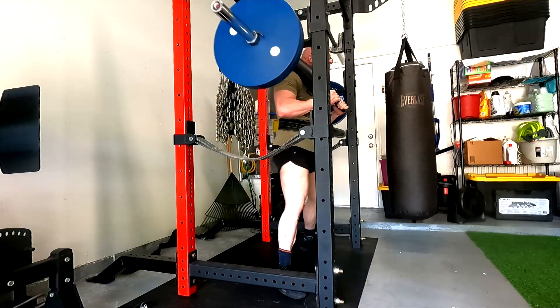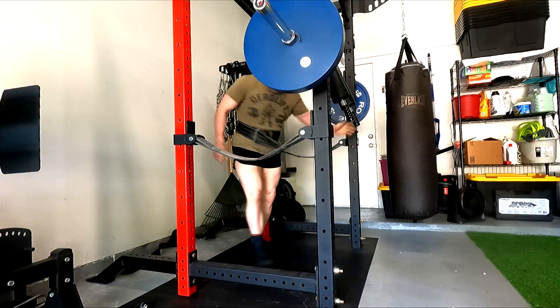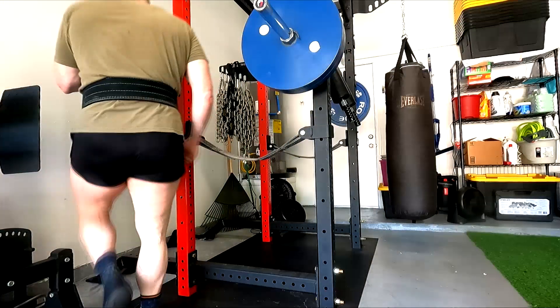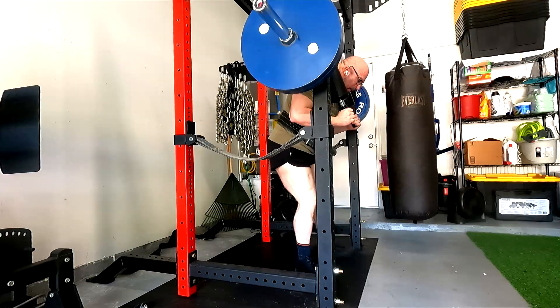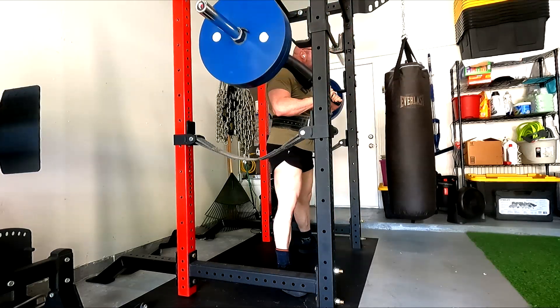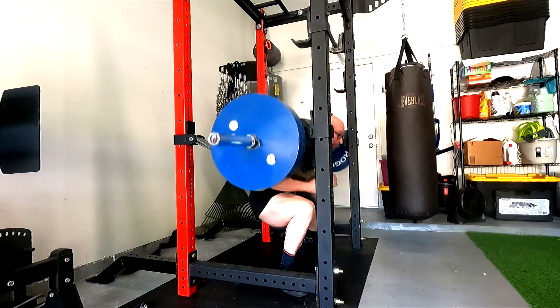I want to work on trying to keep that vertical shank while getting deep. The box squats, having done that for a couple weeks, I think is going to help. I've just kind of thrown it into the software and I'm voicing over. I did 421 and I got a triple. I tried to get deep on these but I'm about to find out from this footage what we got.